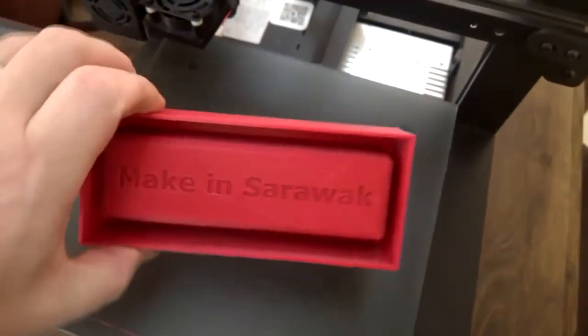Hi everyone, welcome to Sarawak. Today I'm going to be making a mold out of two-part silicon.